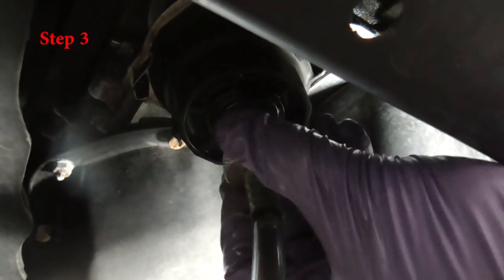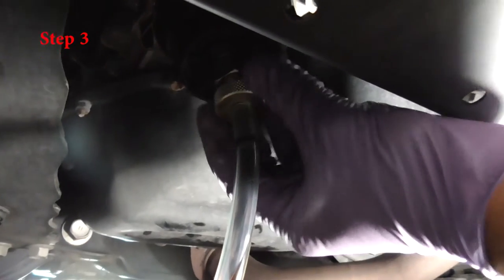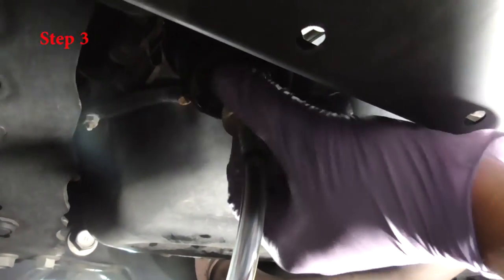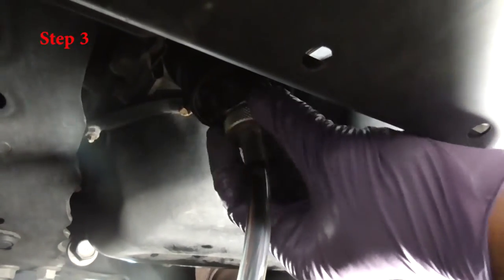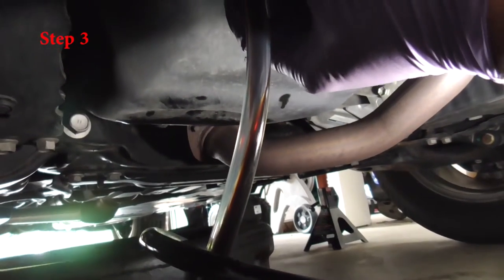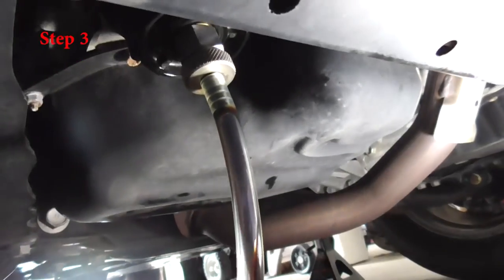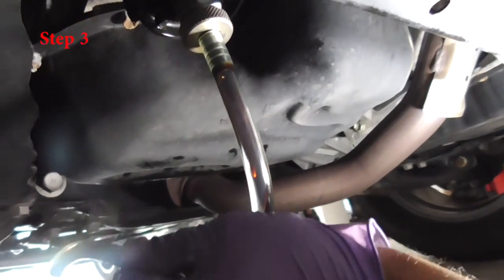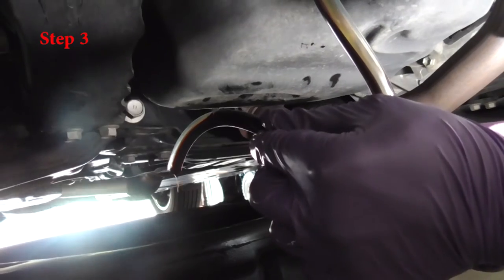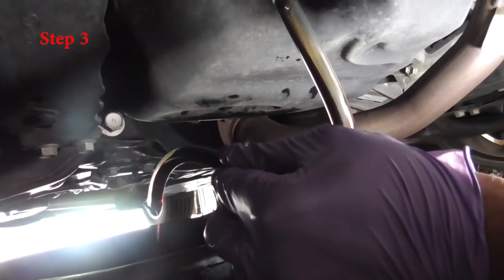For step three, all you have to do is tighten the hex nut on the bottom and that will release all the oil from the filter. Make sure you move your pipe according to your need because sometimes the oil doesn't come out as expected.